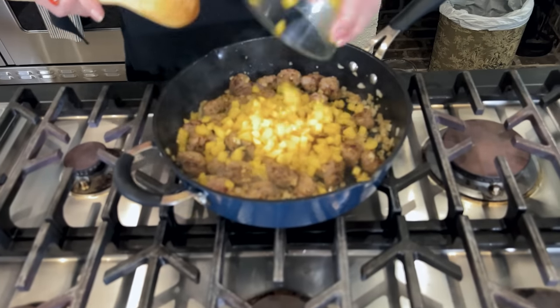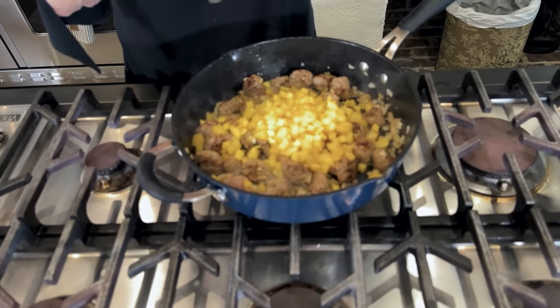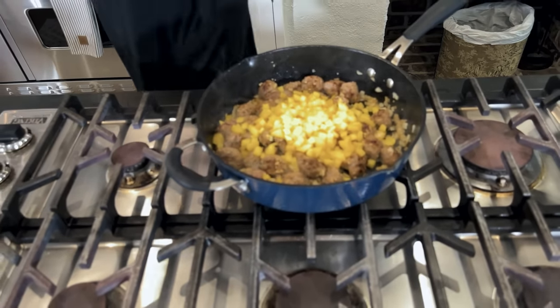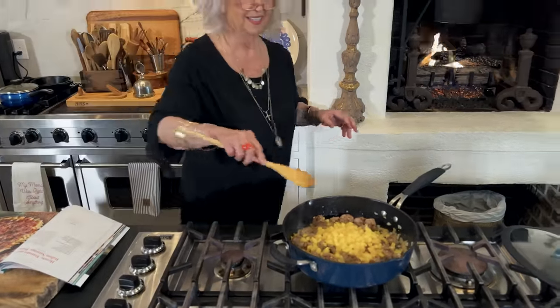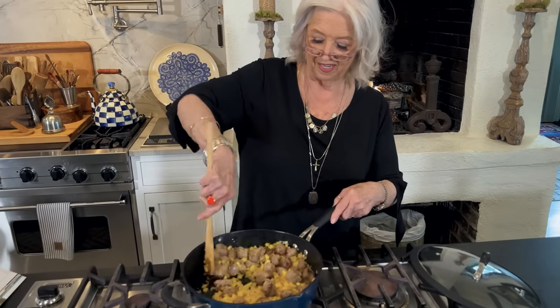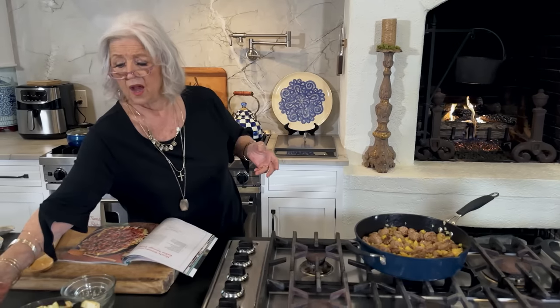Now I'm going to throw in our yellow bell pepper. And hopefully they'll eat that since it's not green. Maybe they'll think that's a little piece of candy — in my dreams. Most kids love spaghetti and meatballs and things like that, so this could very well be a nice hit for your family.